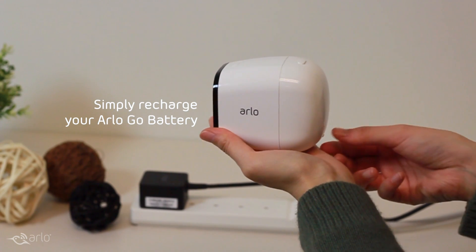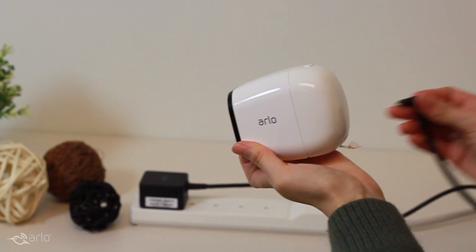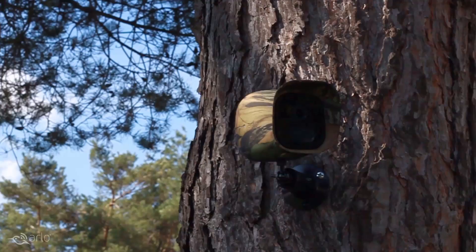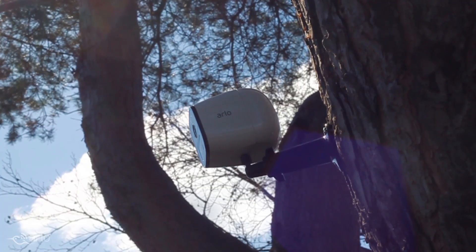Recharging your Arlo Go camera is easy. When power is available or nearby, you may want to plug your camera in and use the camera in powered mode. You can place your camera on a flat surface or mount it. Keep an eye on what matters most even when you're not there.